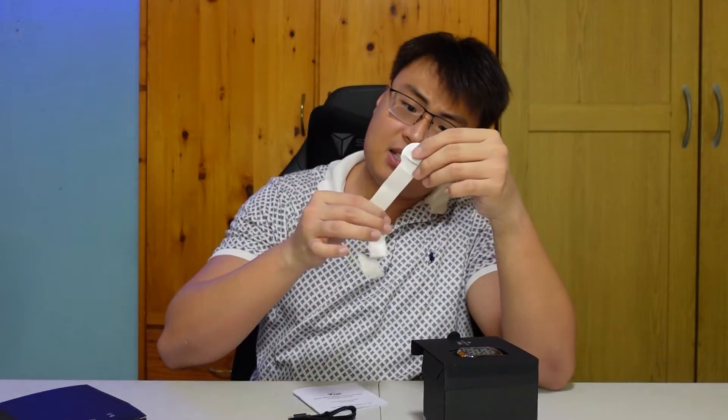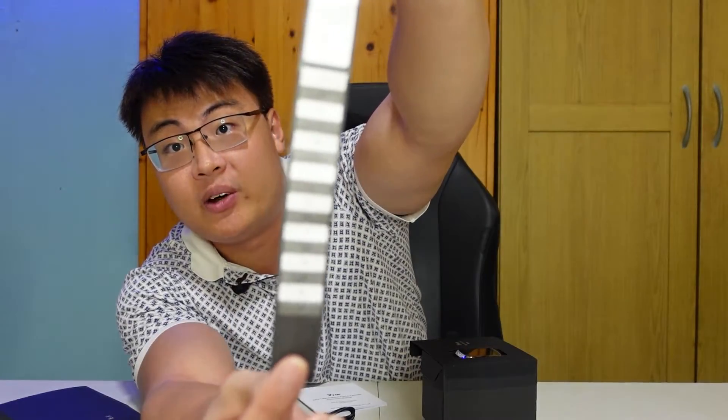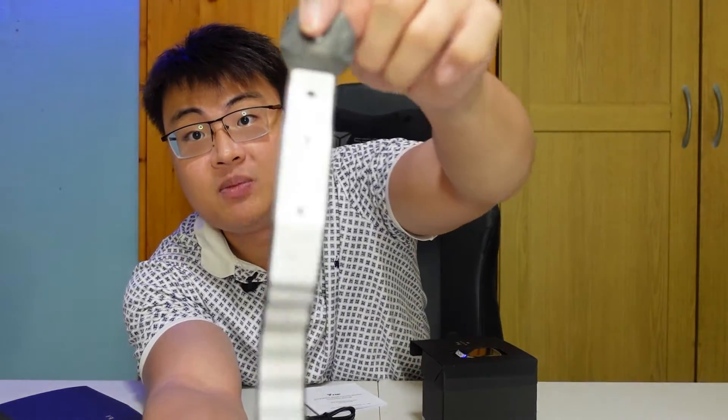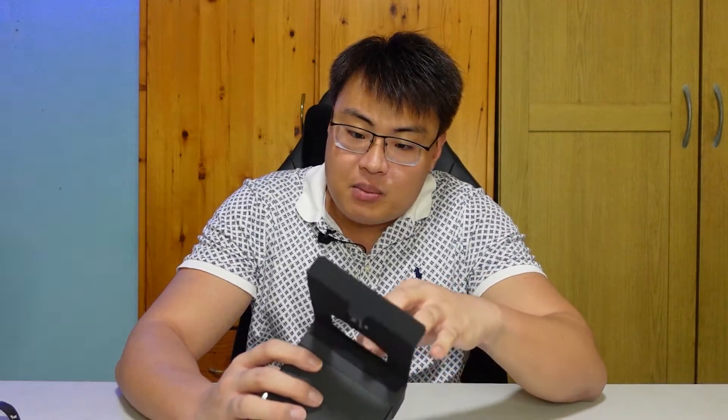There's also this really interesting tool that helps you adjust the blood pressure monitor strap around your wrist to get the most accurate readings. Now let's take a look at the watch itself — let me get it out of its casing.